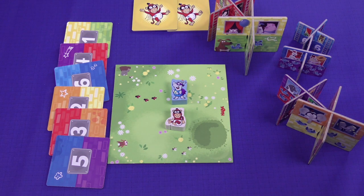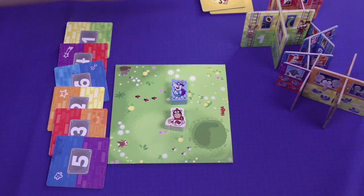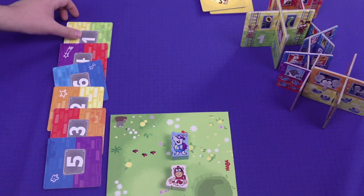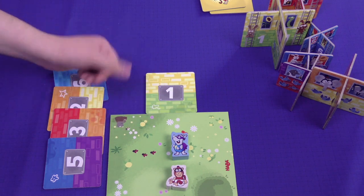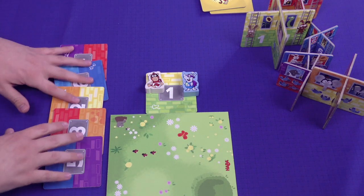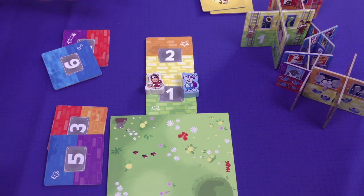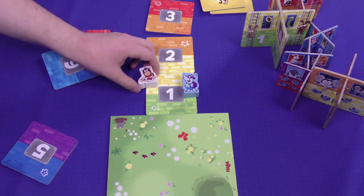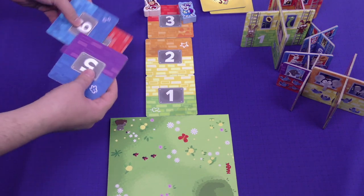In the first play mode of Rhino Hero Junior you're not actually going to use the stacking parts of it, nor are you going to use the spider monkey tiles. All you do is start off with your green board and try to build up by matching colors. This is the simplest version. You take a tile and match green to green, and then your little critters continue along that path. You can also use this to teach numbers and counting — it goes from 1 to 2 to 3, progressing the heroes along that way. That's the first mode; you just go up through 6.